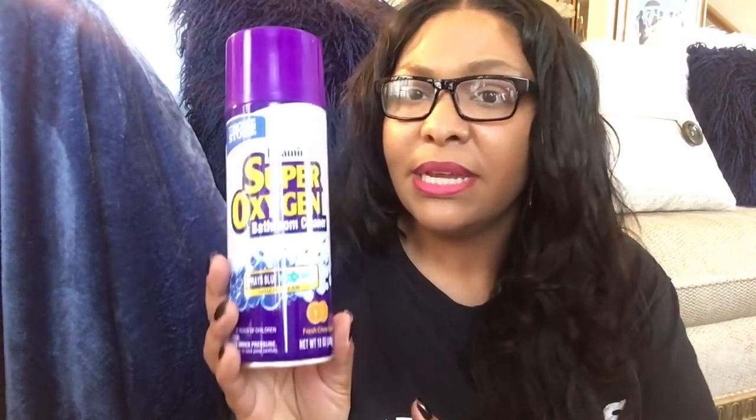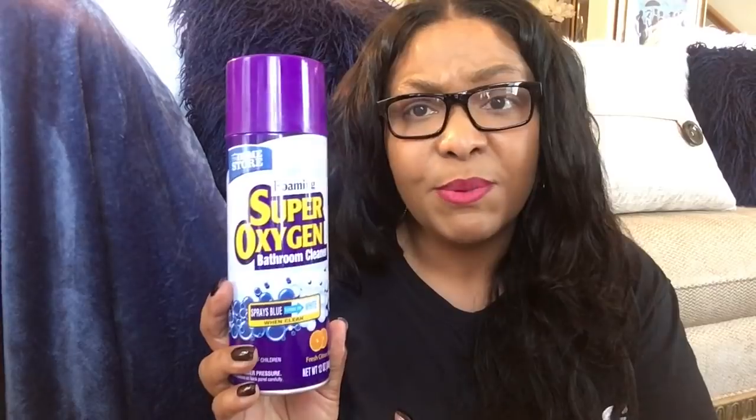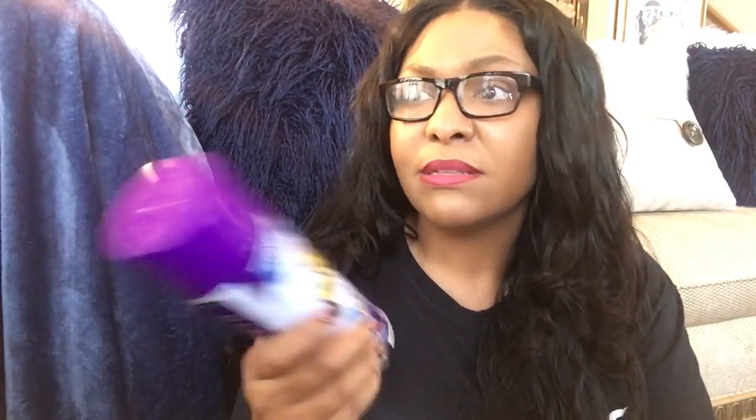I also picked up this foaming super oxygen bathroom cleaner. This stuff works amazingly — make sure you wear gloves with it. You don't have to use a lot. It sprays on blue and when it turns white it's time to wipe it up. I love using this especially in my powder room downstairs. When I see it I try to get two or three at a time because they don't carry it that often.